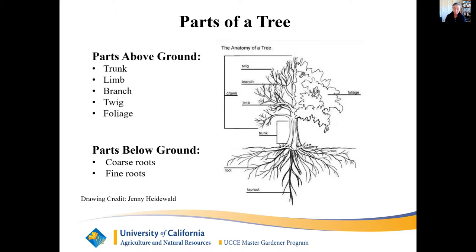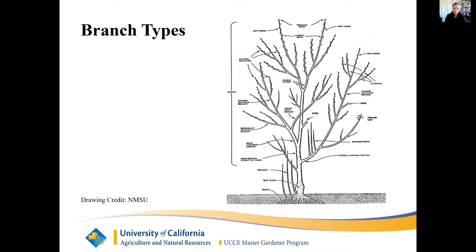Parts above ground: trunk, limb, branch, twig, foliage. Branch types: main branch or leader. Lateral branches grow horizontally. Water spouts are rapidly growing upright vegetative shoots that are formed on a lateral branch. They are weakly attached and sometimes are formed after heavy pruning. They take away nutrients from other parts of the tree and should be removed unless the plan is to rejuvenate the tree.